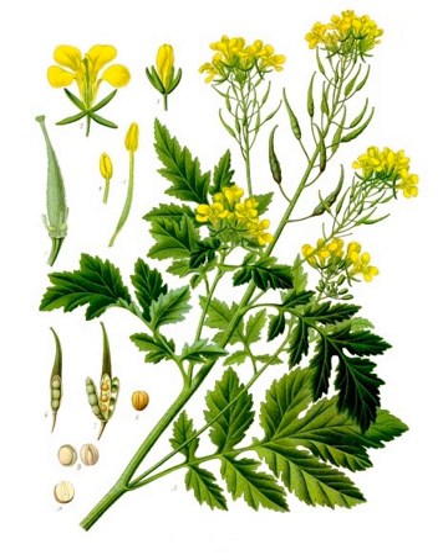Greeks call it vrouvae. The blooming season of this plant is celebrated with the Mustard Festival, a series of festivities in the wine country of California, Napa and Sonoma counties.